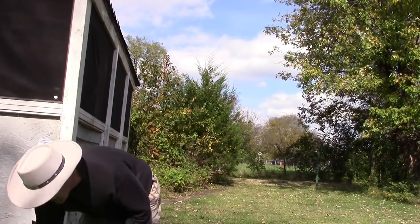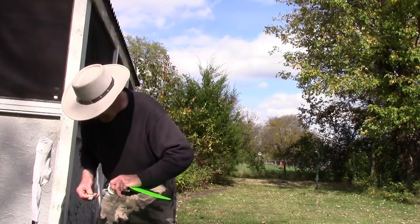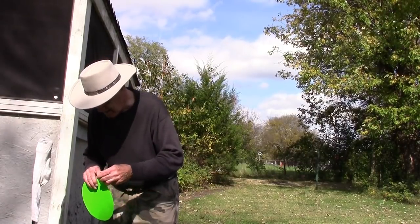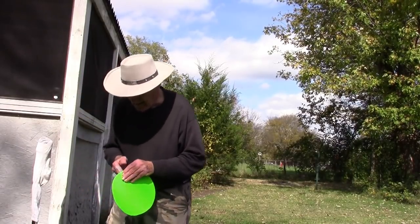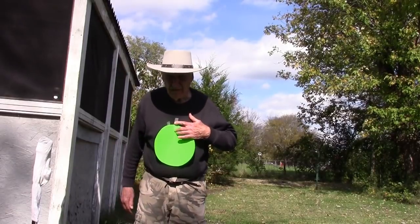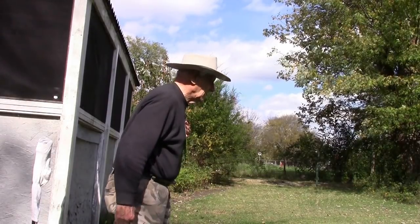I will take some tape and I will put this spot onto my shirt here. I'll put this green spot right here. I'll turn sideways and I'll say...